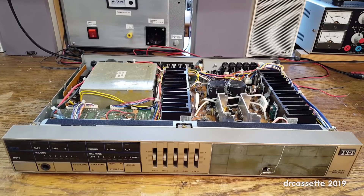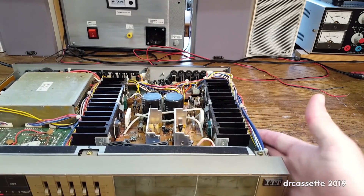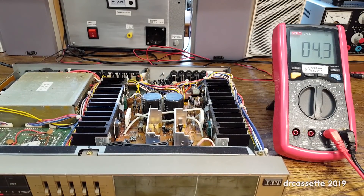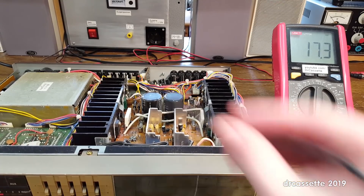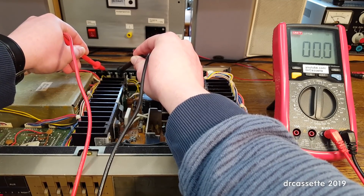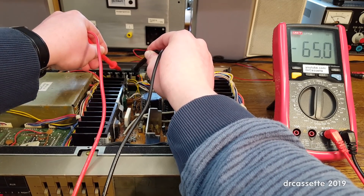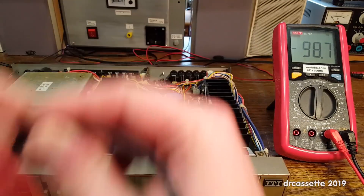Let's first find out if this thing still works. Let me apply power, turn this on — and nothing exciting has happened. So let's check for the presence of DC at the speaker outputs. I'm going to activate speakers B and see if there is any DC present on those outputs. That looks very good — zero. And over here, well, that's a bit more than zero, but it ought to be fine.